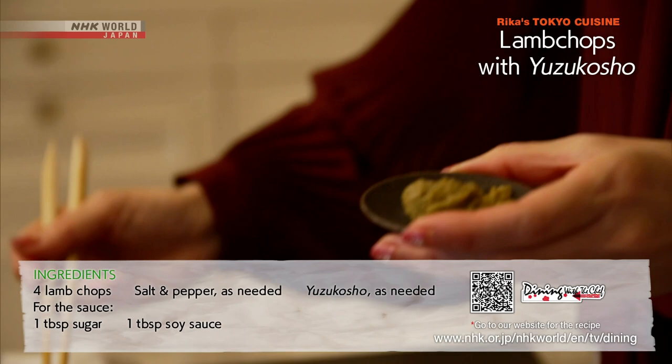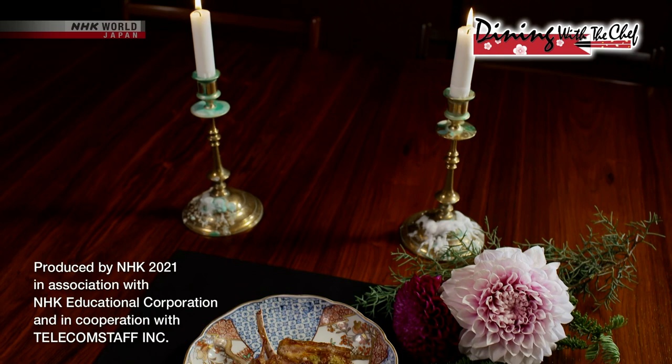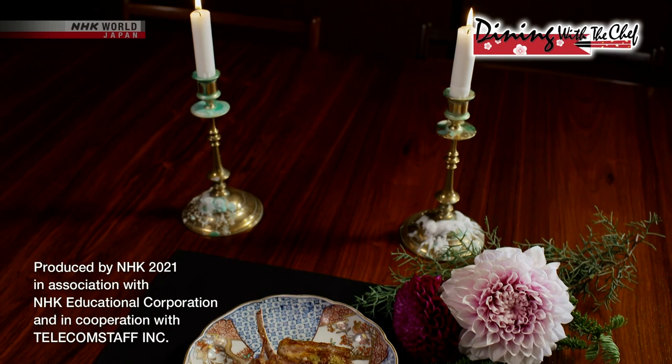All done. A simple but very elegant recipe that lets you enjoy the wonderful fragrant aroma of yuzu kosho. Beautiful — thank you.